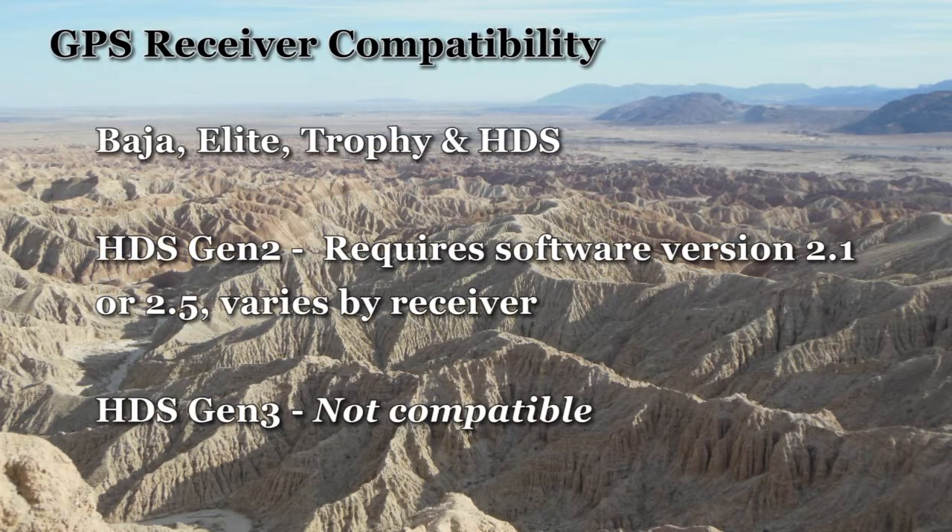The map is compatible with Baja, Elite, Trophy, and HDS series GPS receivers. HDS Gen 2 receivers require software version 2.5.